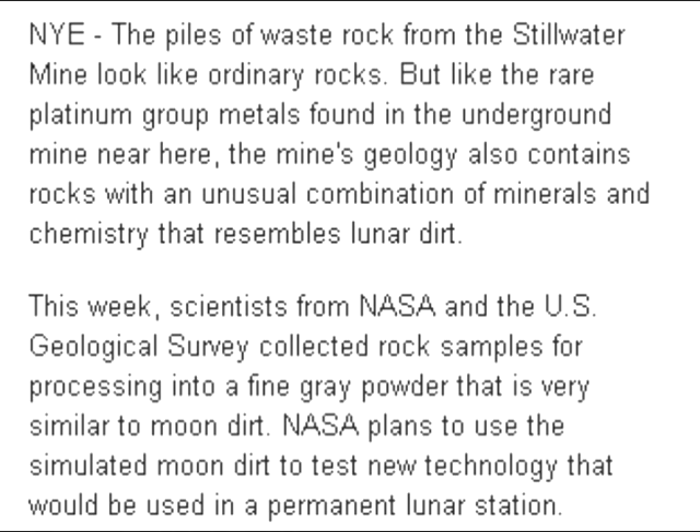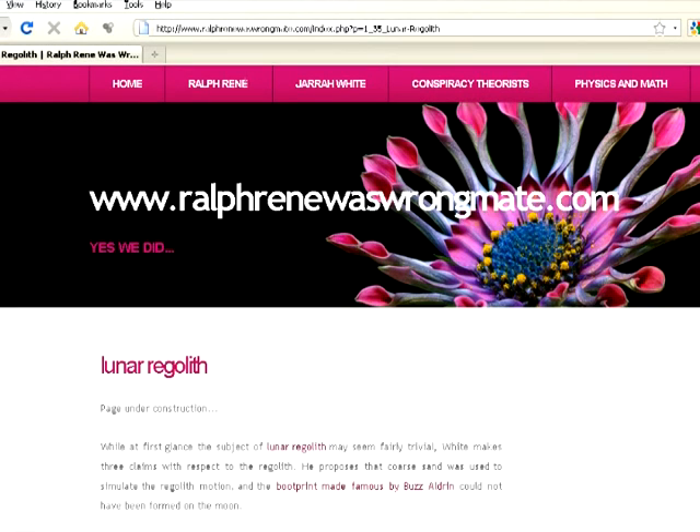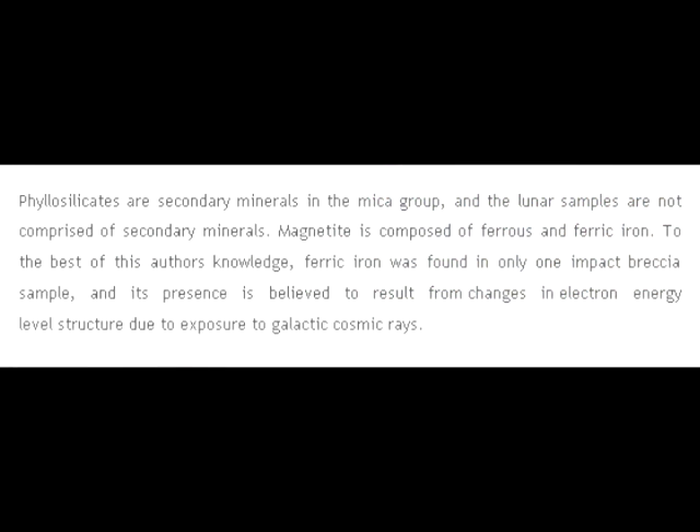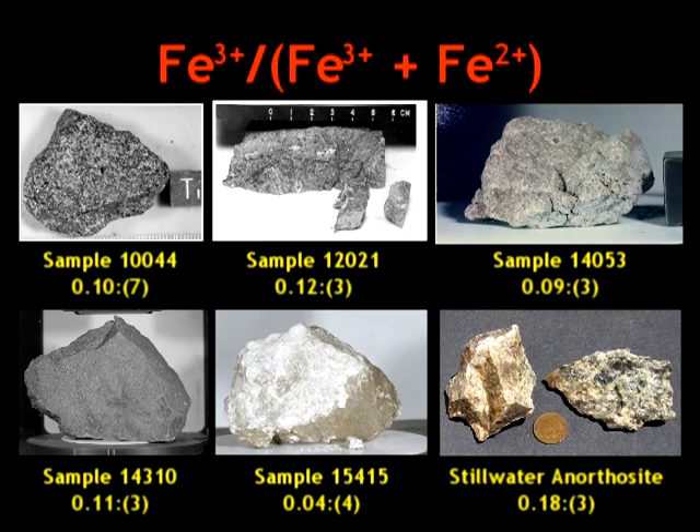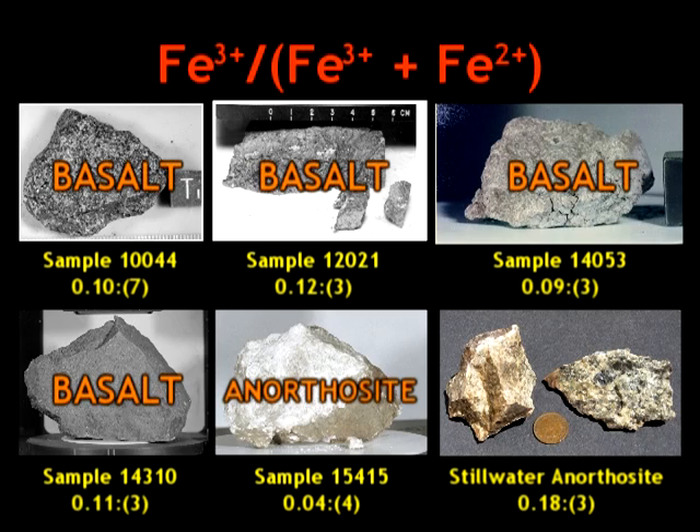NASA plans to use the simulated moon dirt to test new technology that would be used in a permanent lunar station. A certain Wikipedia vandal tries to downplay the amount of ferric iron in the Apollo samples by claiming it was found in only one breccia sample. This is false. Sherman and Hefner identified five Apollo samples containing ferric iron, and these samples in question were either basalts or anorthosites, not breccias.